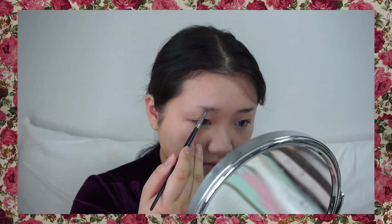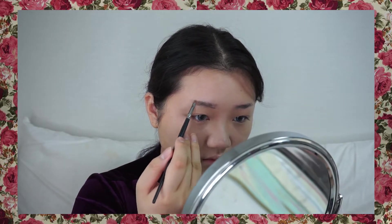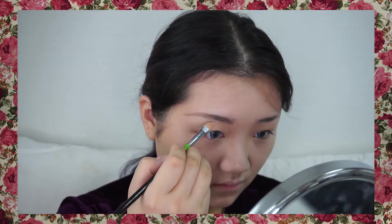Now it's brow time. Using top color brow gel, I'm drawing ash brown arch-brows. And don't forget to clean the line.